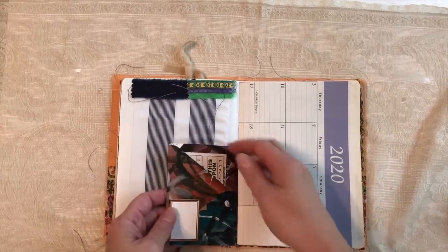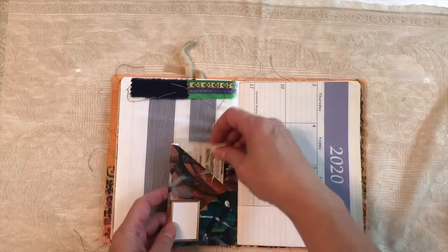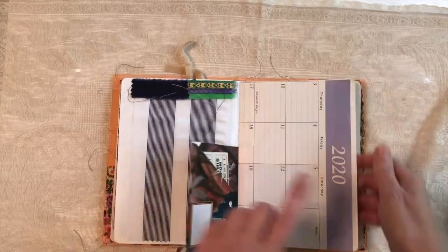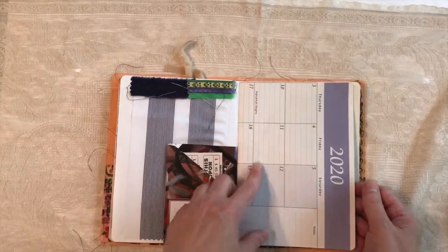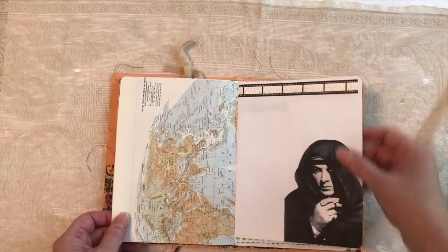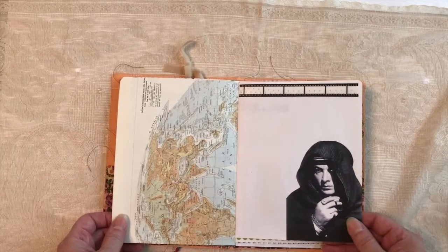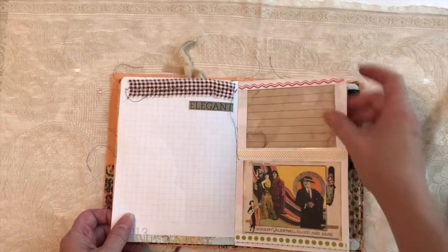This is an envelope that I actually made prior to this, but I thought it kind of matched in here, so I put it in. A calendar from this year — I think this was a December calendar. Old map. There's Rudolph from Son of the Sheik — that was his last film. Another lobby card.